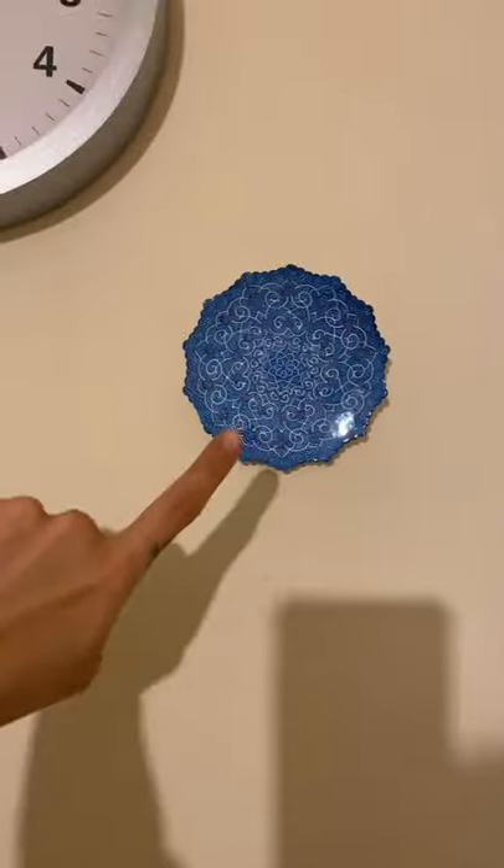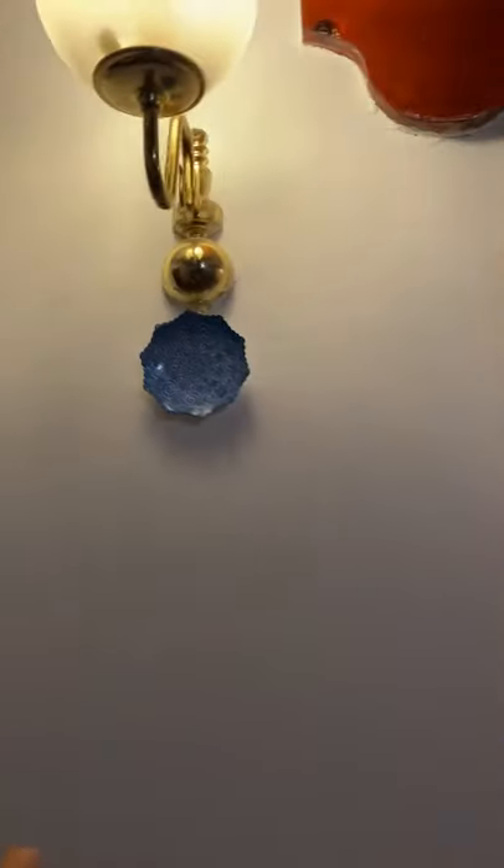We just moved in so I haven't had enough time to do anything. Let me show you — this is our Persian dish. I've got three of them, and this is literally the roof in my house. My house looks like a mess right now, it literally is, but that's why I didn't want you to see it.